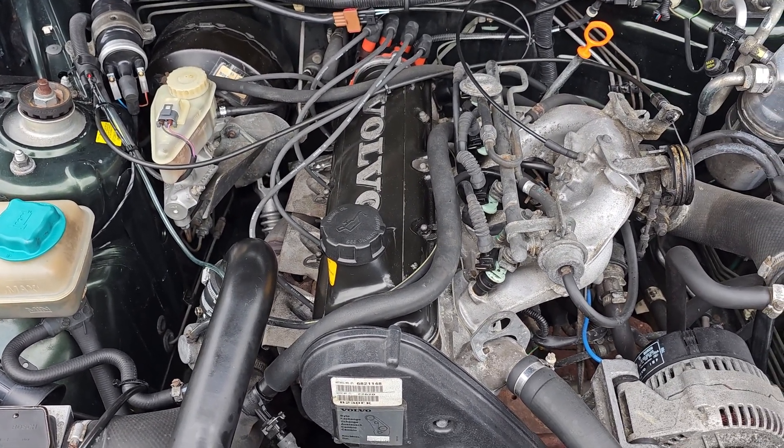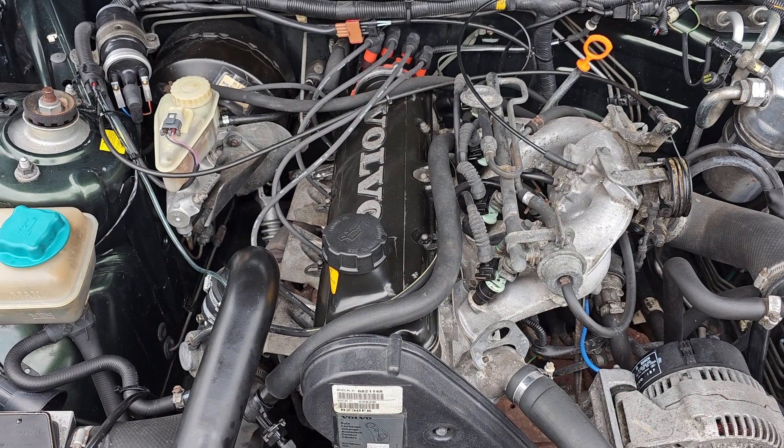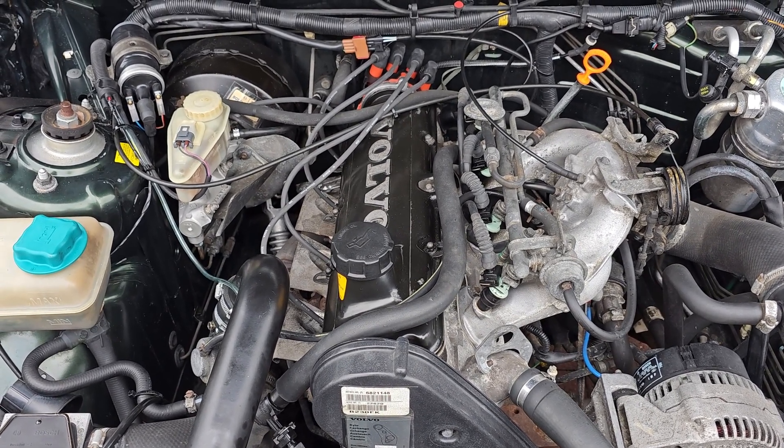I'd say that's running good as ever — at least we know all of the ignition components are now in good condition.